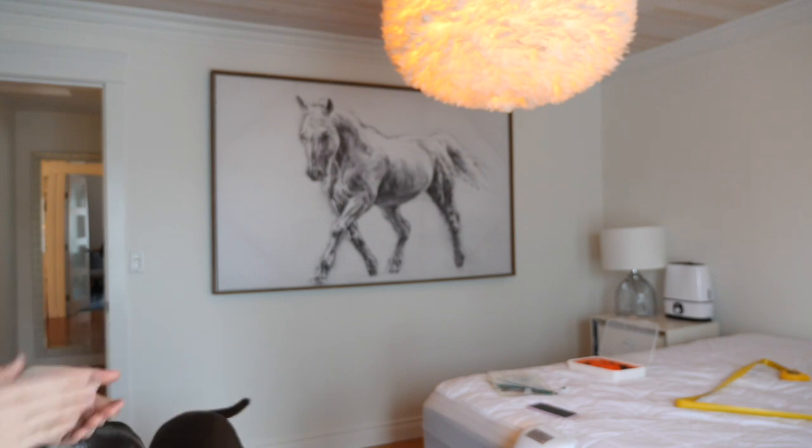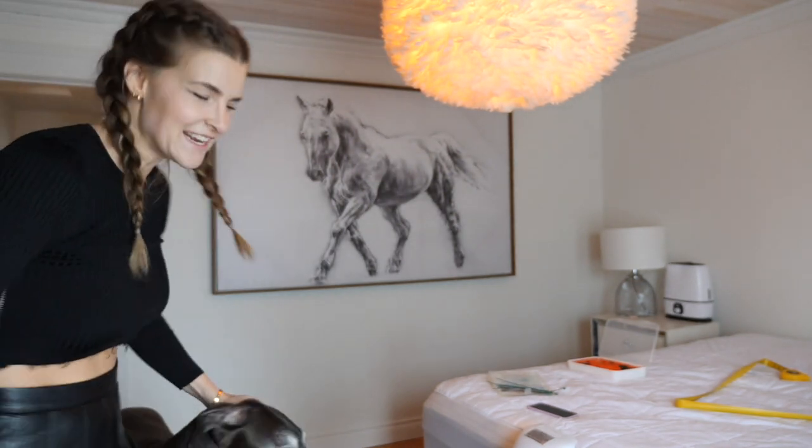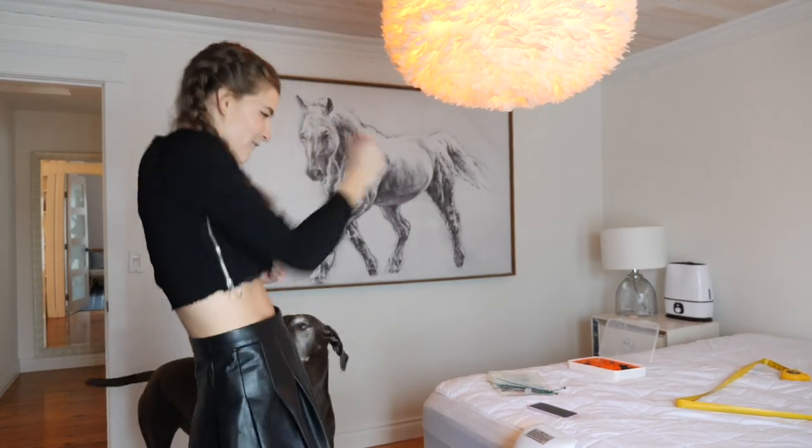You know, it's a high horse, okay? Get on your high horse, Kristen, because you just motherfucking did it! Oh my god, I'm so proud of myself. It's just the little things.